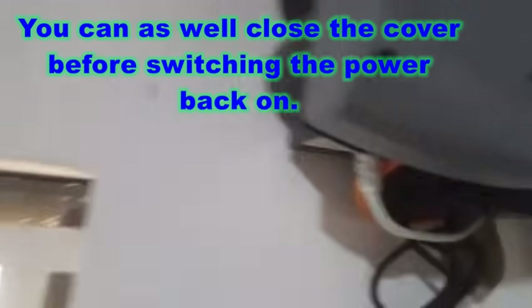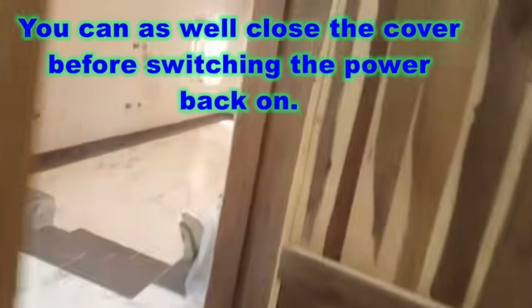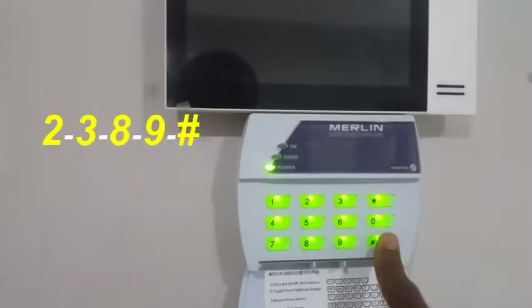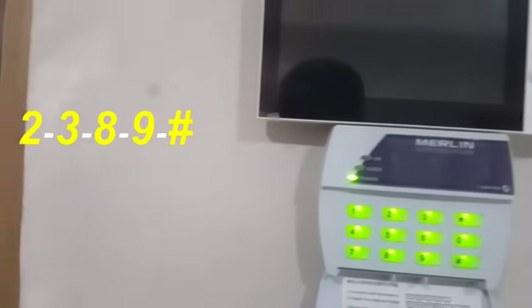Within the 30 seconds you have to come to the keypad and put in 2-3-9-8-9-hash. After you put in that code, it will give you five beeps which shows that the machine has been reset.